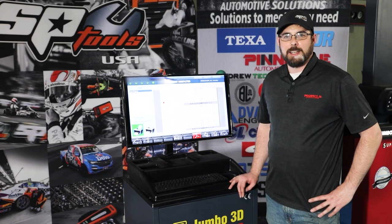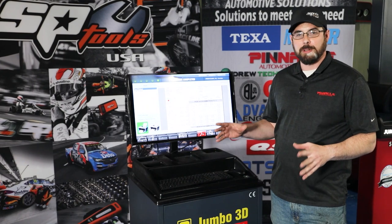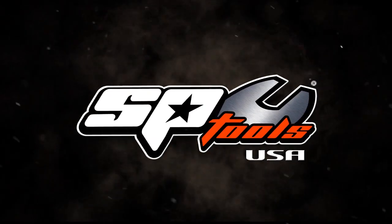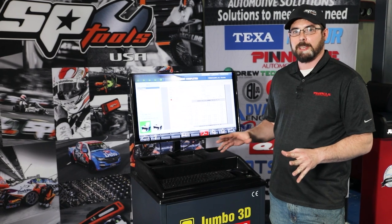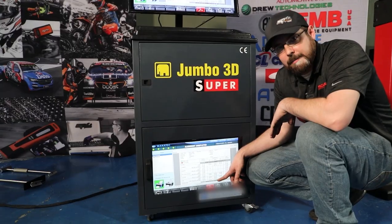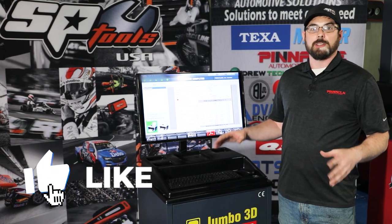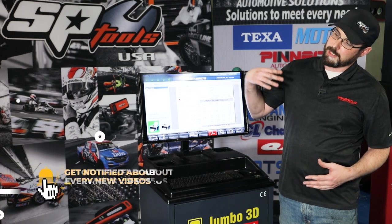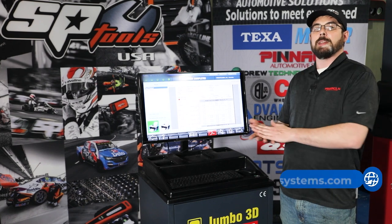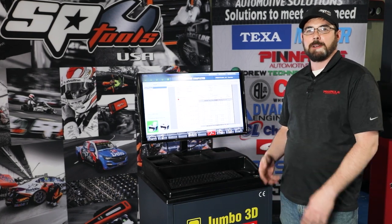That's going to do it for us in the Cutting Edge Garage today. Big thanks to Jerry Fry, the three-axle alignment guy — please look at his page on Facebook and LinkedIn if you need any more info. Very knowledgeable technician who's been doing three-axle alignments for literally decades. Big thanks also to SP Tools, Cutting Edge Automotive, and Pinnacle Automotive Systems. SP Tools has some outstanding power tools and hand tools that made this job a cakewalk. Pinnacle Automotive Systems provided the alignment machine, which was an absolute breeze to use. Please hit the like button and subscribe — we're going to be doing a ton of these how-to videos. For more information on the Jumbo 3D Super, visit PinnacleAutomotiveSystems.com or CEASUSA. For hand tools, go to SPToolsUSA.com. I'm Jacob Seigerwald, and we'll see you next time.